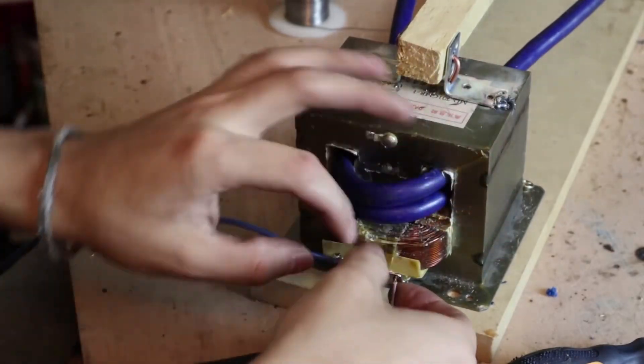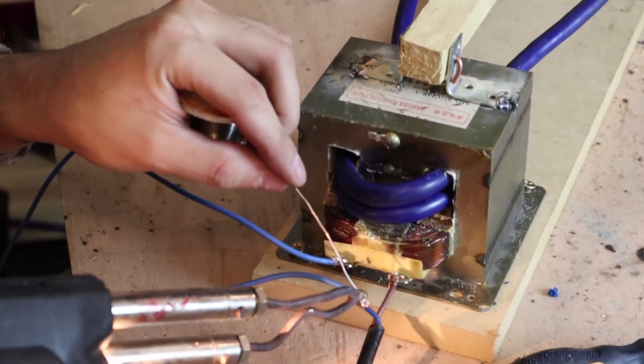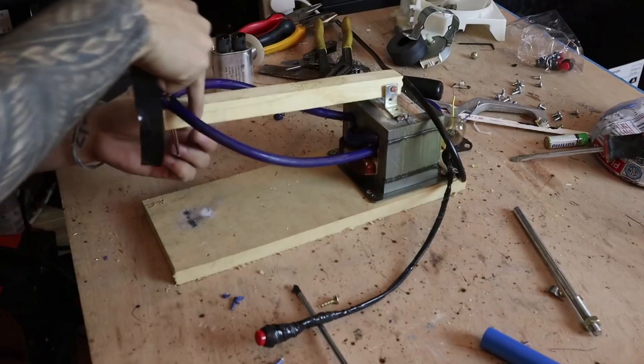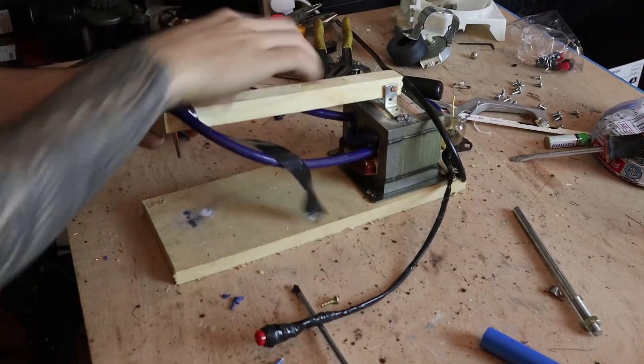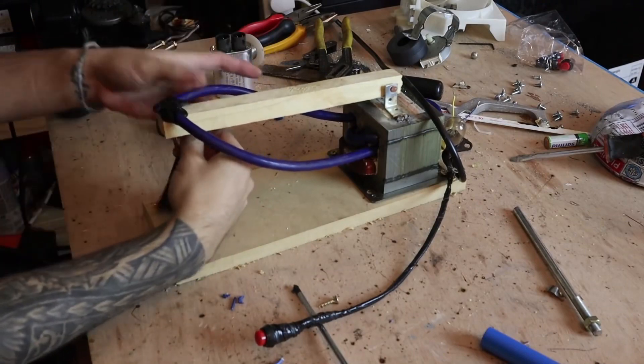Using the same plug wire that we recycled from our microwave, connect a wire to one of the pins of the back of the transformer — you only have two — and connect the other one to a switch with another wire. Lastly, apply tape on the exposed terminals to protect them. With that, the spot welder is complete.